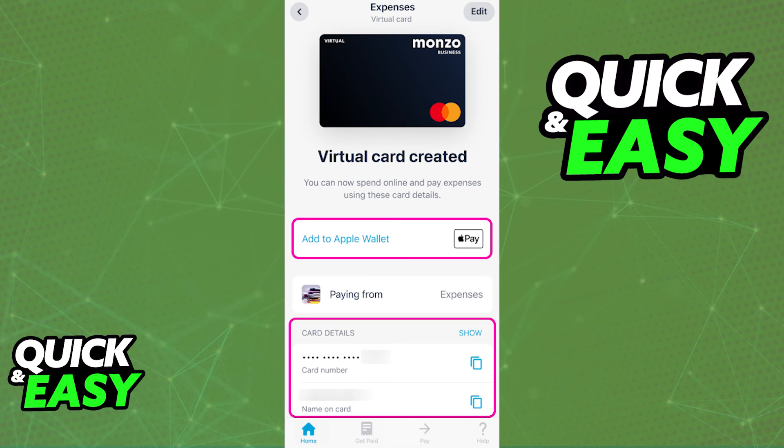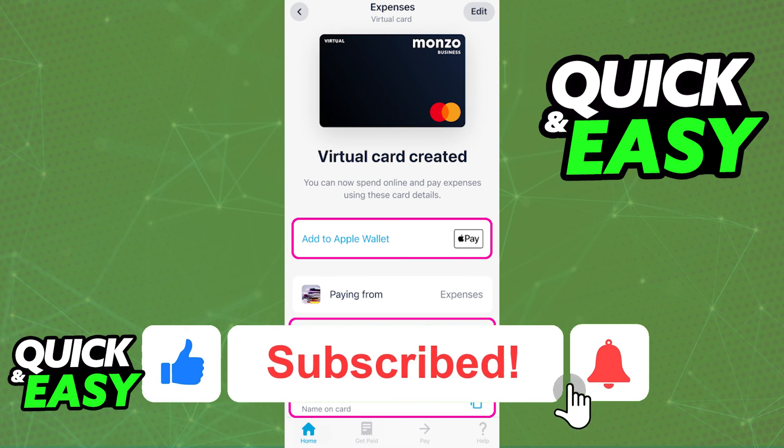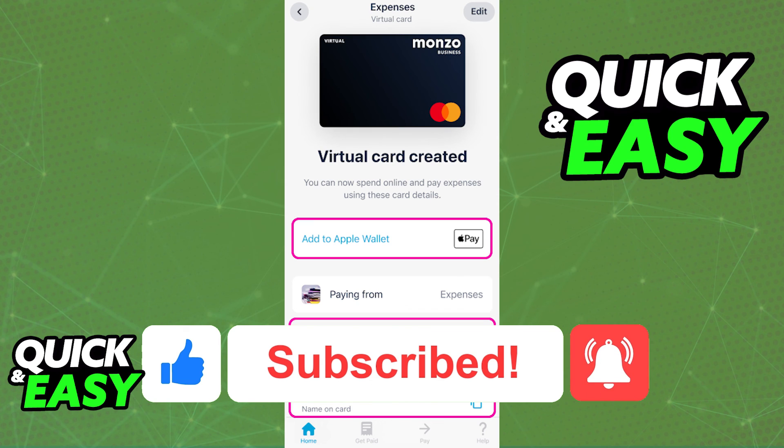I hope I was able to help you on how to use a Monzo virtual card. If this video helped you, please be sure to leave a like and subscribe for more quick and easy tips.